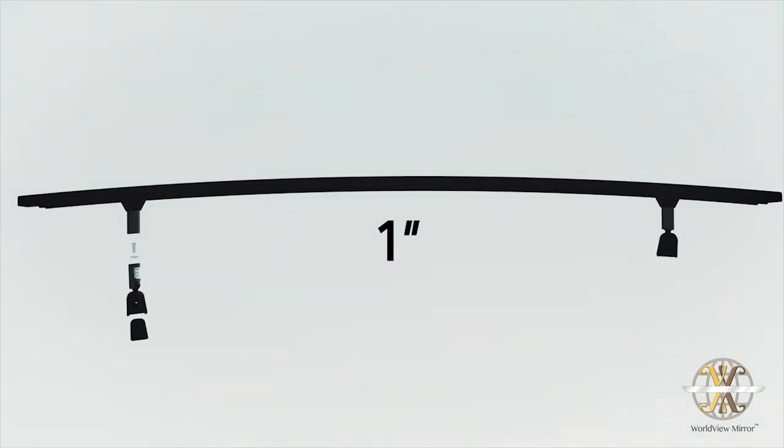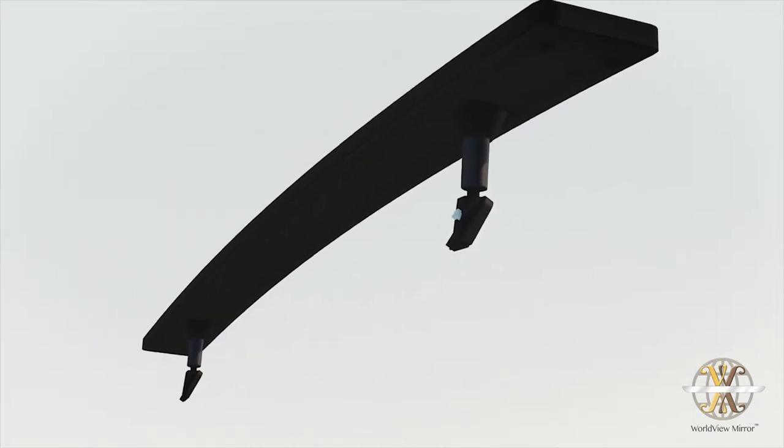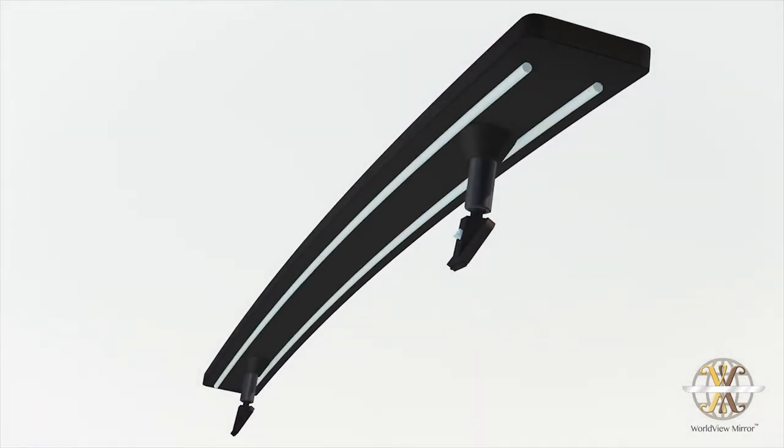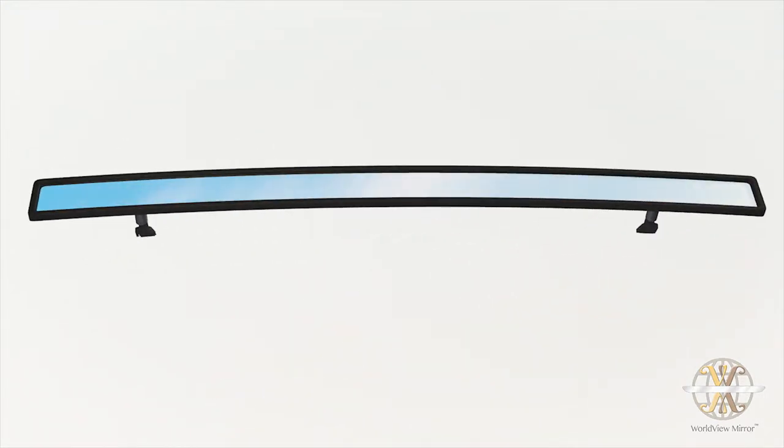The durable pivot joints are designed to be adjustable, always ensuring a perfect fit. The mirror's body also contains two internally housed steel rods, providing valuable support without taking away from the sleek and stylish design.